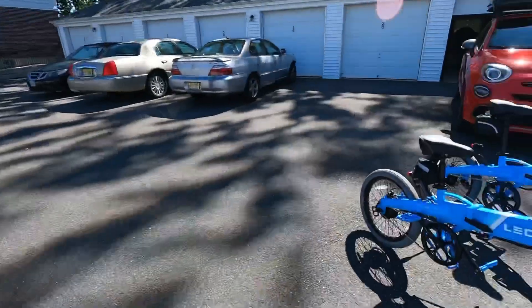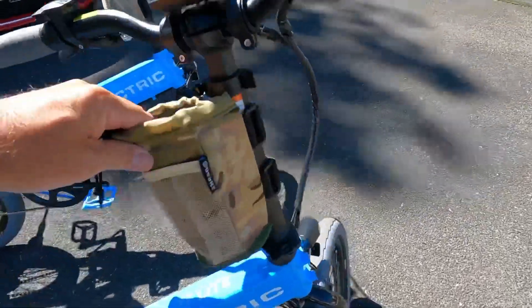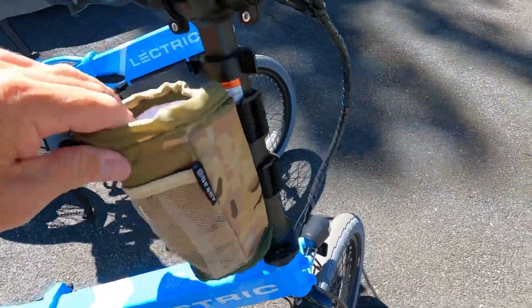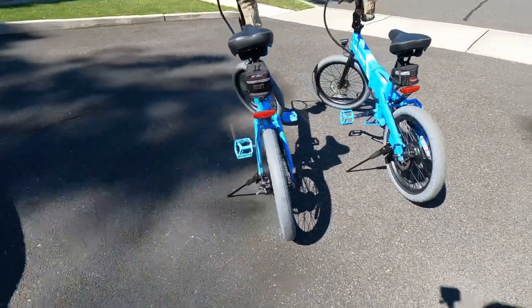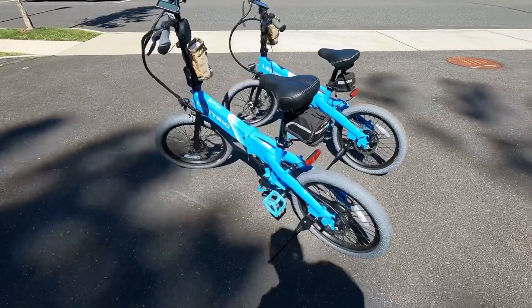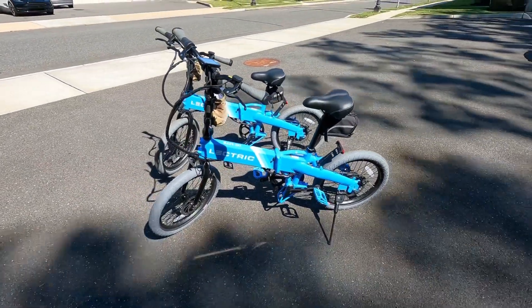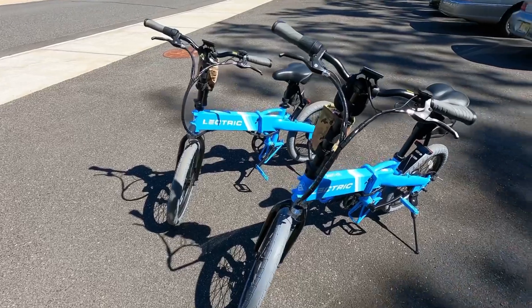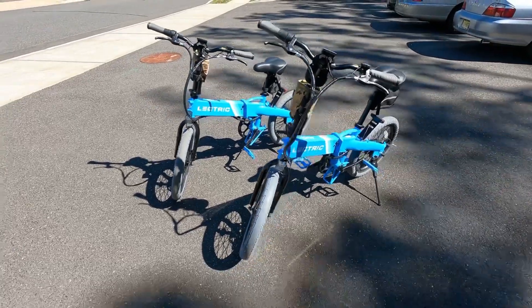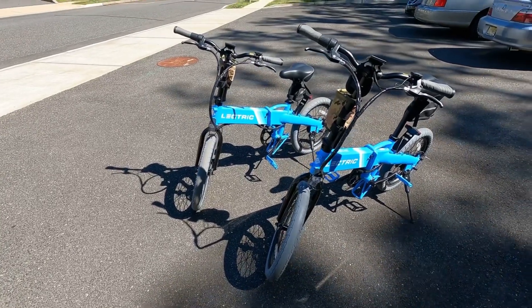Anyway, I'll give you guys another quick look at the bikes. I got this cup holder here from Amazon — it clamps onto the stem. All right guys, keeping this video nice and short. Hope you guys are enjoying your day. I'll see you guys later in the week — I'm still waiting for that tour scooter to come. Thanks for watching.